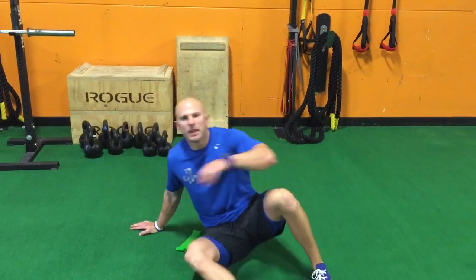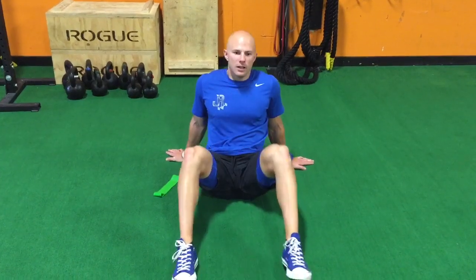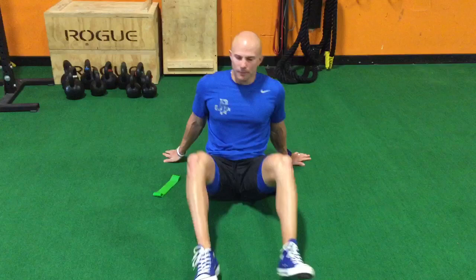The way I want you to set up is actually bringing your feet in a little bit more narrow, so you're going to have the feet closer together. What this is going to allow is getting the hips into a more centrated position, because if we're out wide, the hip — the ball and socket joint — kind of gets out of that centrated position. We want it smack dab in the middle, and the way we do that is by bringing the feet in and driving the knees out slightly.